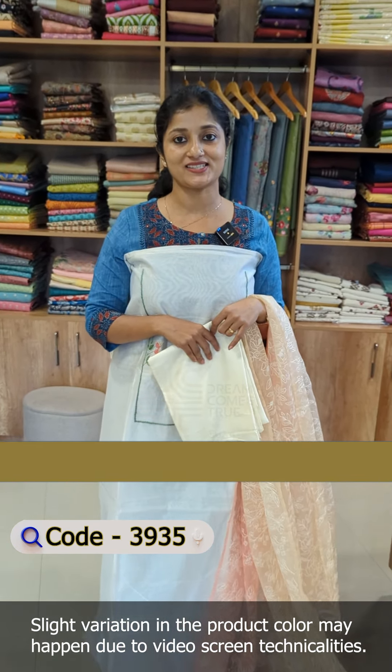This is an organza fabric. This is a soft organza. This is an embroidery fabric. This is a double tone. This is the same color in the yoke portion. This is the same color in the embroidery thread. This is a color combination.